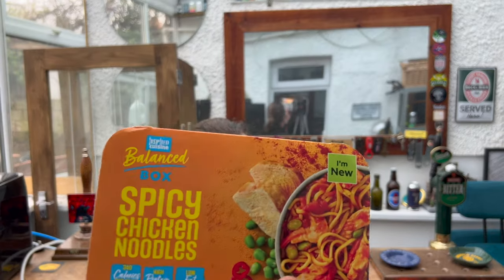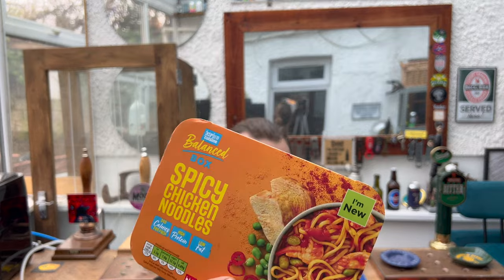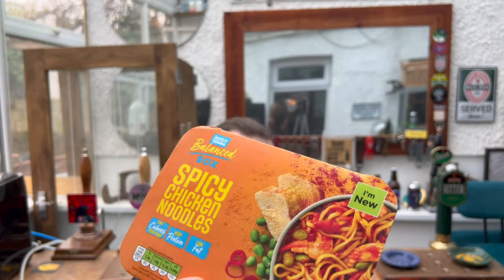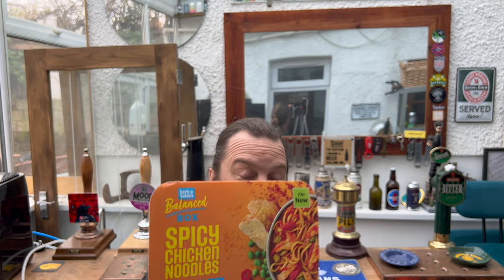It's food o'clock on Real Ale Craft Beer. I'm back with another Aldi inspired cuisine balanced box - spicy chicken noodles. Aldi in January 2023 decided to go on the whole January 'let's get fit, let's not drink any beer, let's eat healthy food' thing, and they brought out a range of healthy balanced Asian-inspired meals. To be honest, they've been really really good.